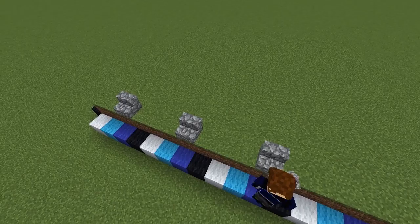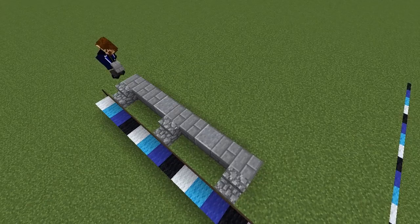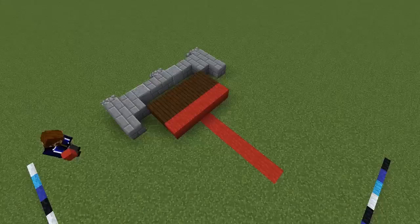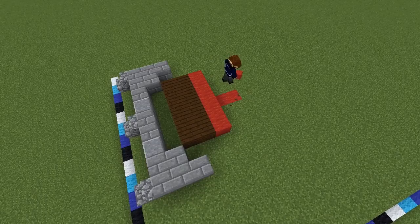We'll begin by laying down the footprint, starting with three cobblestone stairs spaced apart with three blocks between them. Fill in the row behind that with stone brick and polished andesite, then add three more stone brick to the ends. Inside this area we'll build a five by three platform with two rows of dark oak and five red wool blocks coming out from the center of that.